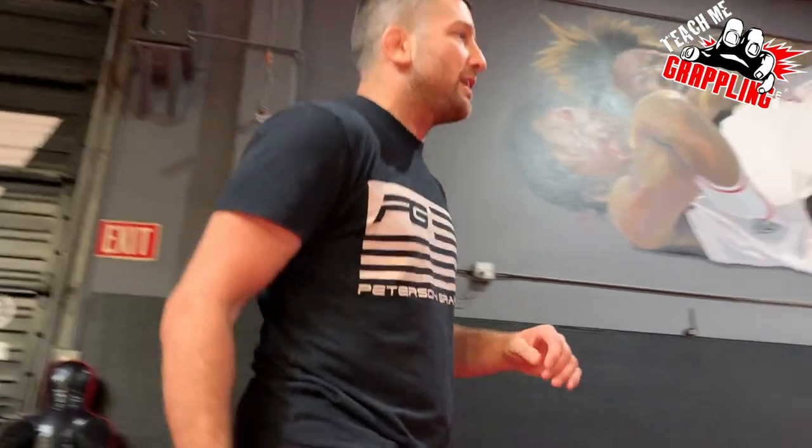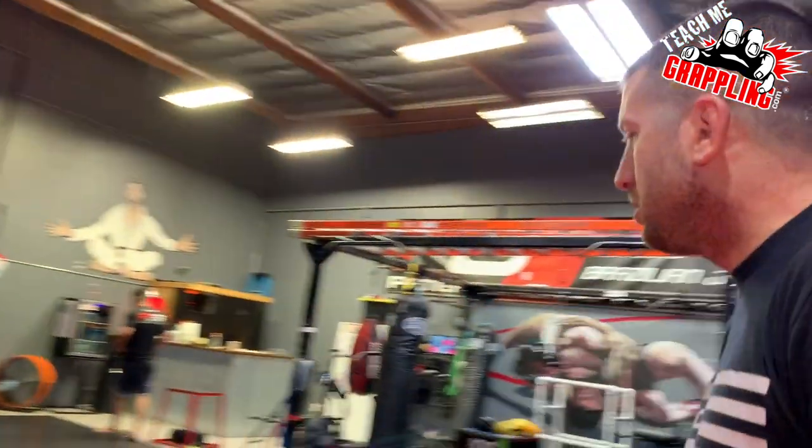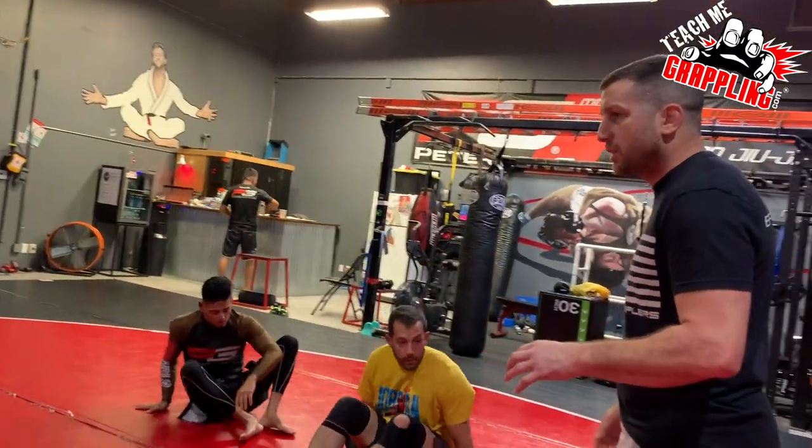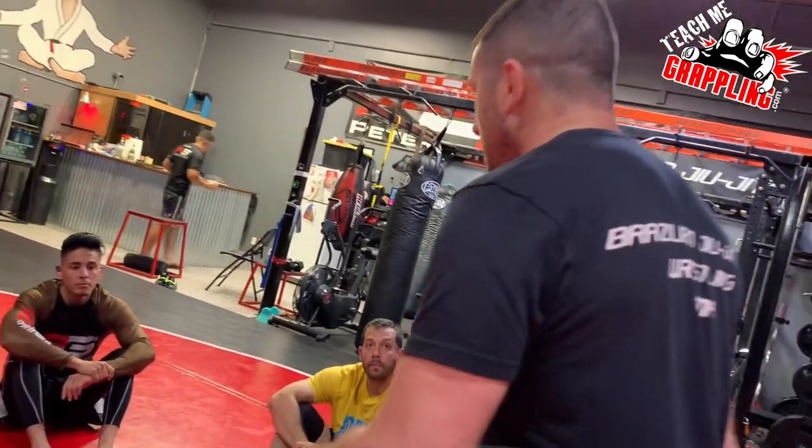We're going to be done right now but I'm just going to do the beginning of a drill. It doesn't have to do specifically with the baseball choke but we can use it for a lot of attacks here.